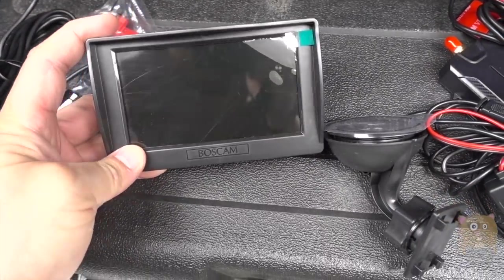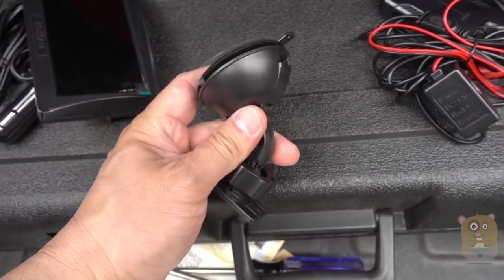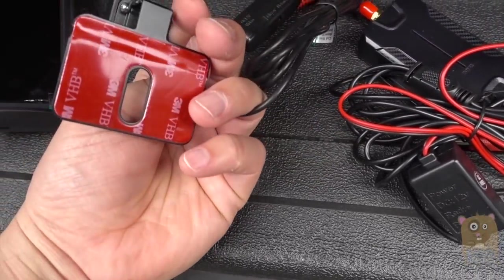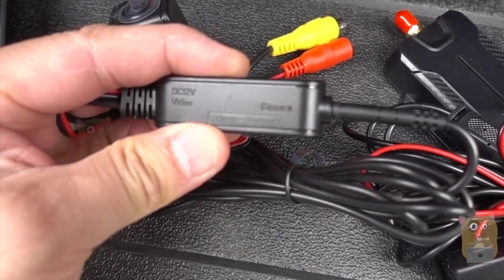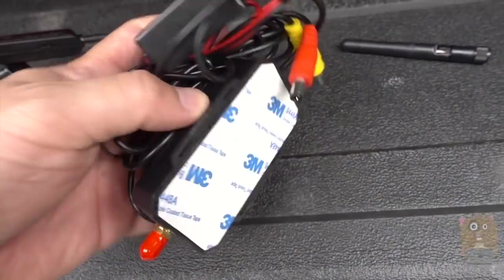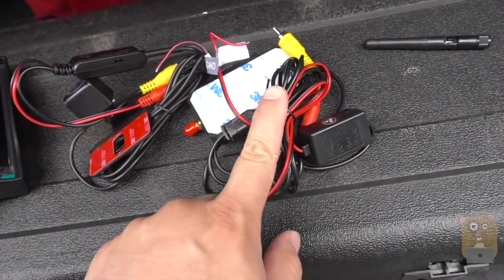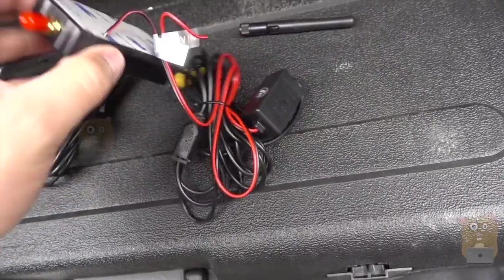Here is the actual monitor. Here's the mount for the monitor — it has a ball joint so I can angle it just how I want. Here is the camera unit, which goes behind the license plate. You can make little adjustments if needed — mirror it or view a normal video. And here is the wireless transmitter. I'll tap it into my reverse lights so that every time I place the car in reverse, it will automatically power on and the image will be displayed on the monitor.